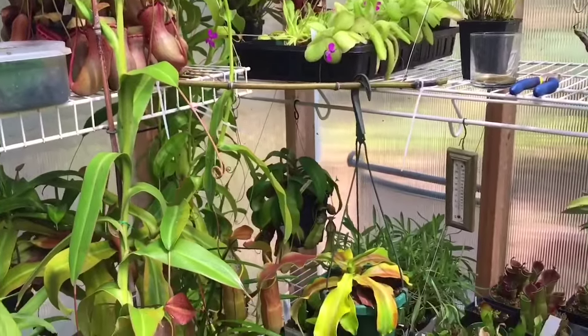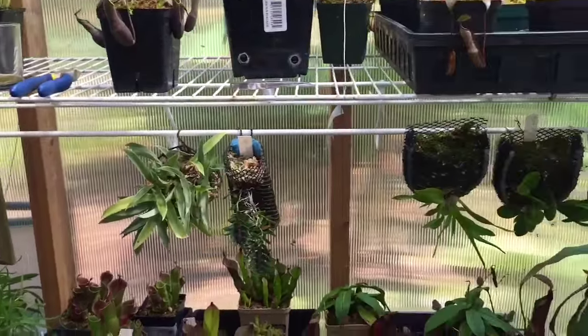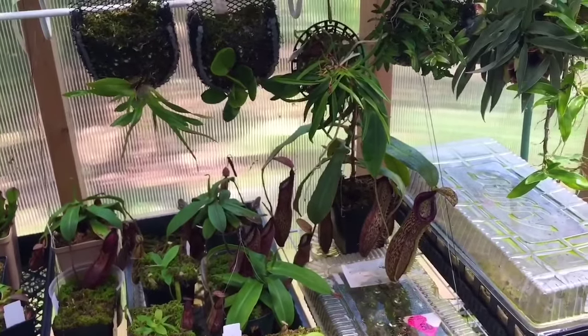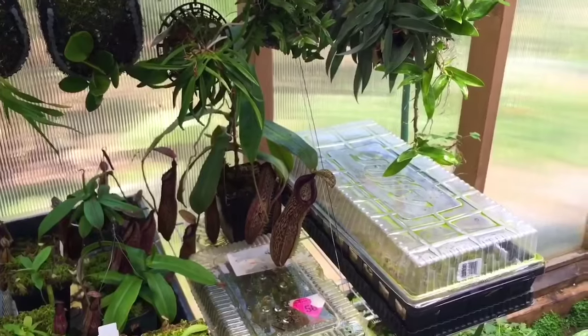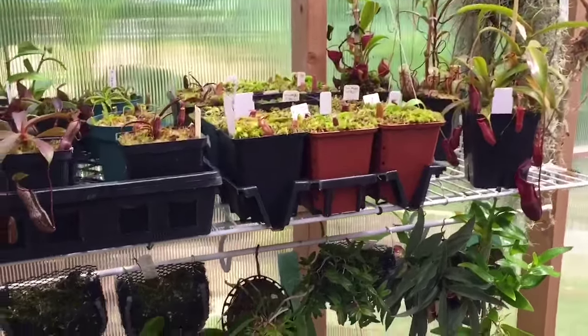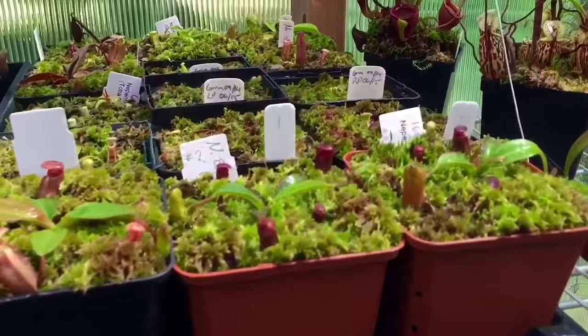That's a look at my misting system and a few cool Nepenthes and other plants in the greenhouse. I hope you liked this video. If you want to see more updates on the greenhouse, make sure you subscribe to my channel — and as always, thanks for watching.